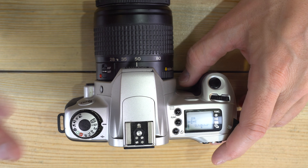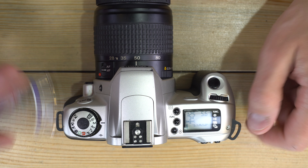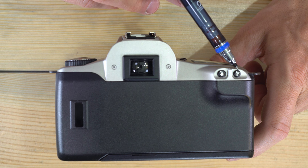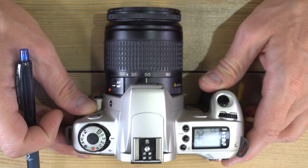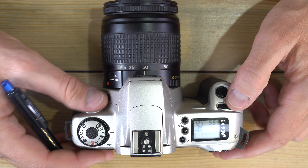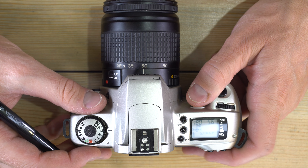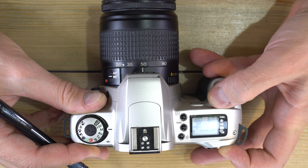In manual focus mode you control both aperture and shutter speed. A quick note on the back of the camera: the asterisk button is for auto exposure lock, and the AV button is for changing the aperture value. In manual mode, rotating the command wheel adjusts shutter speed; to adjust aperture, hold down the AV button and rotate the wheel.